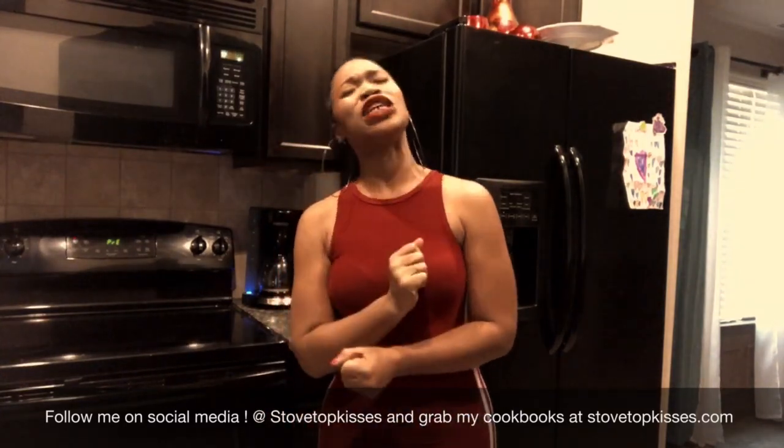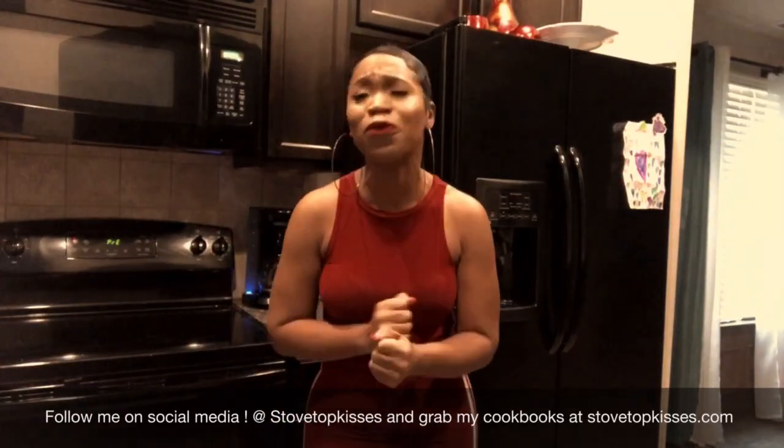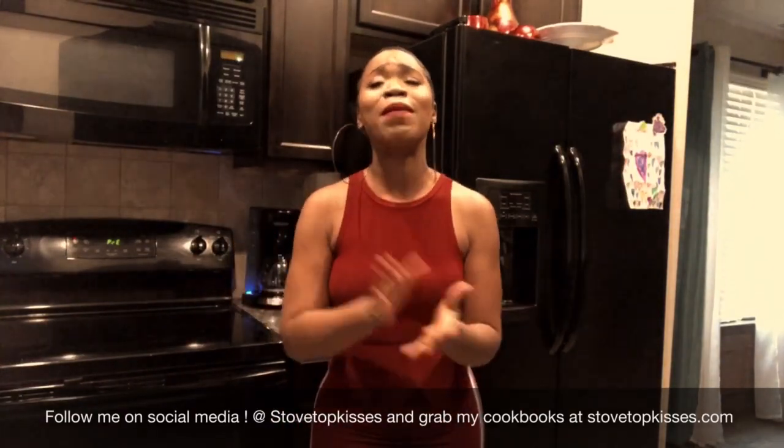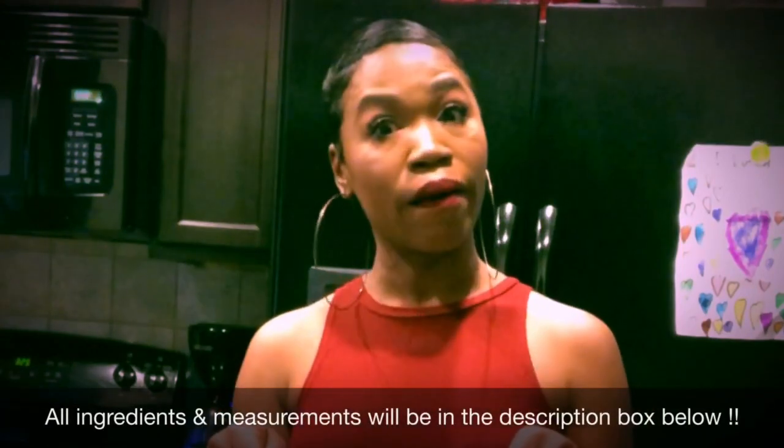We're gonna be making an amazing, delicious, delectable pound cake with a little bit of brownie batter swirl up in there. Because I don't know about you, but one thing I love the most is a good pound cake and a nice fudgy brownie. Today we're going to keep it simple and quick as we always do — we're going to make it foolproof, baby. Can't nobody mess this up. Your dog will be able to make this cake because it's so easy.